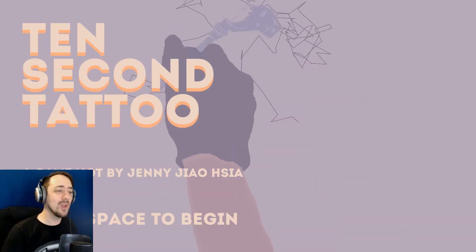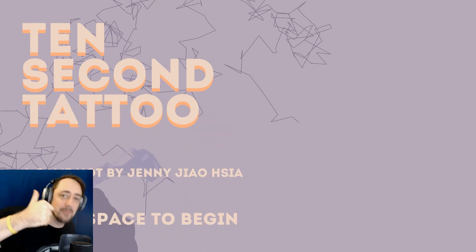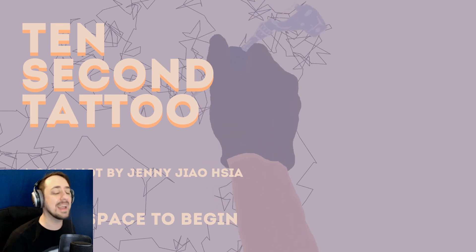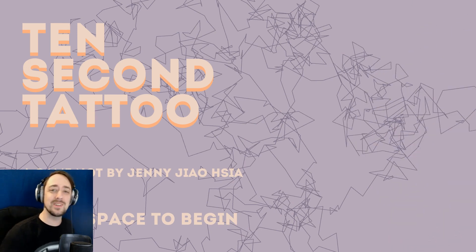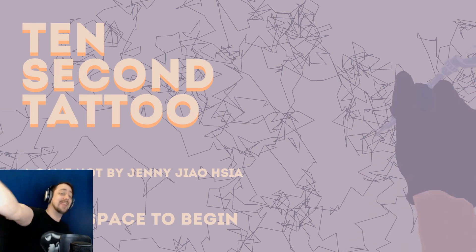I'll leave that video here. That's all I wanted was somebody to say, 'Hey Sugar, you did an okay job.' Thumbs up. Here's a quarter. A shiny quarter to go out and get some penny candy for your troubles. That has been 10 Second Tattoo. Thank you guys for watching. Hit that like and subscribe button if you want to see more. Keep being amazing, guys. Keep being awesome, and I will see you all in the next video.